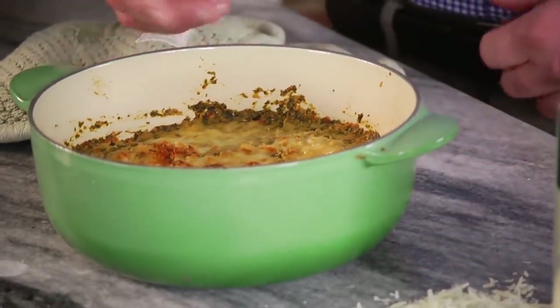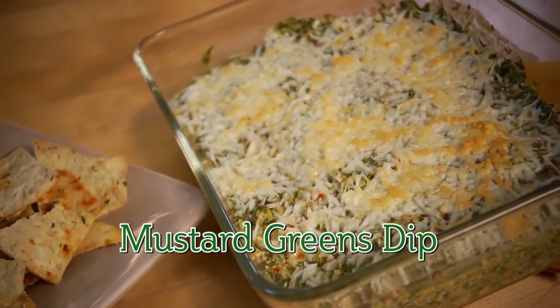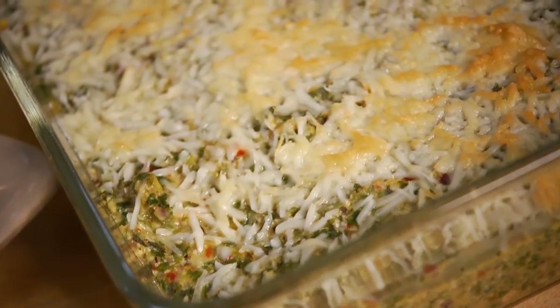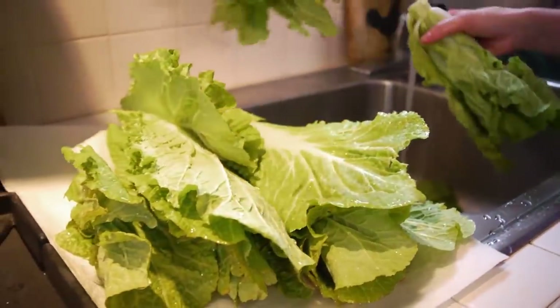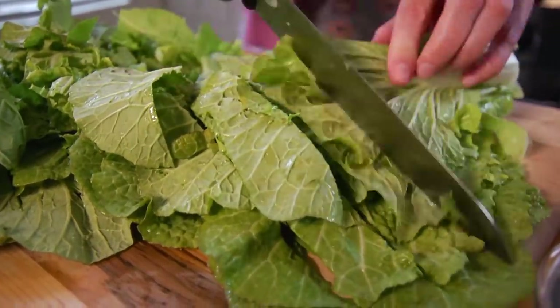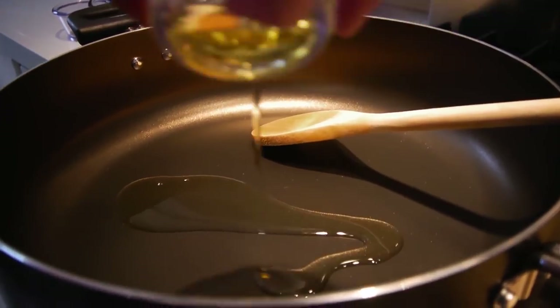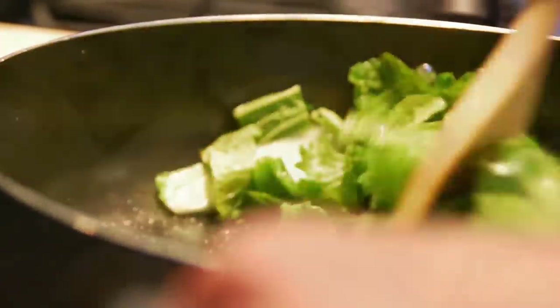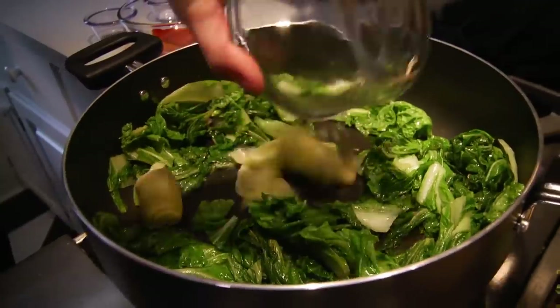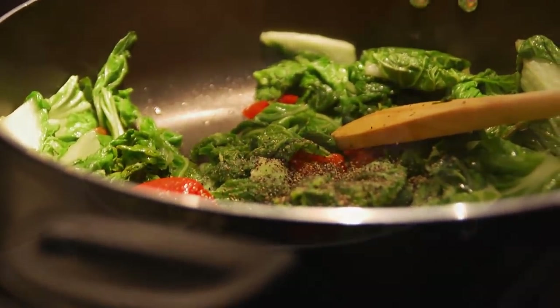I'm passionate about anything green, particularly leafy greens. And this mustard green hot dip is so delicious — it's healthier than most store-bought spinach dips. You'll begin by slicing two heads of mustard greens into one-inch strips. Next, heat three tablespoons of olive oil in a large skillet and sauté the greens on medium heat for about 12 minutes until they're completely wilted. Next, you'll want to add in a half a can of drained artichoke hearts, a half a cup of roasted red peppers, one teaspoon of salt, and one teaspoon of freshly cracked black pepper. Then cook an additional seven minutes.